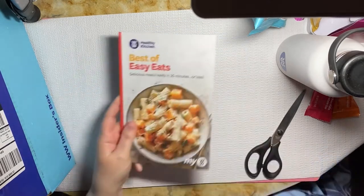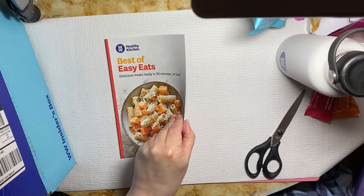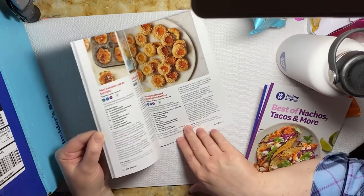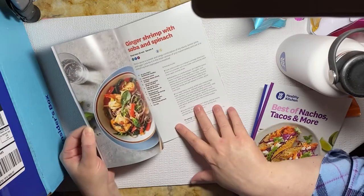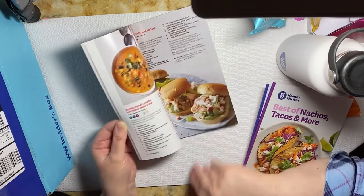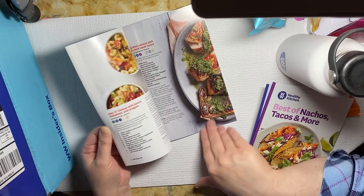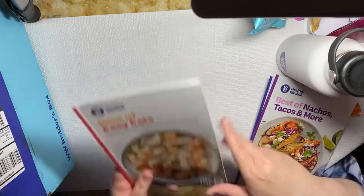You get three little booklets. The first is Best of Easy Eats — delicious meals ready in 30 minutes or less. Let me give you a little flip through that. These are nice glossy pages. Beautiful, some really nice recipes. Some I would never eat, but that's me. A few look quite interesting and really good.